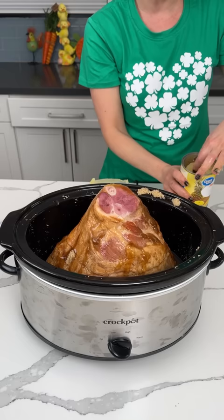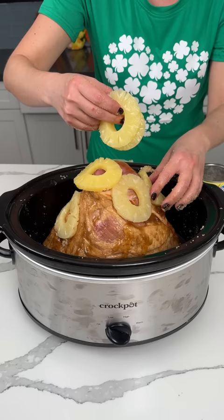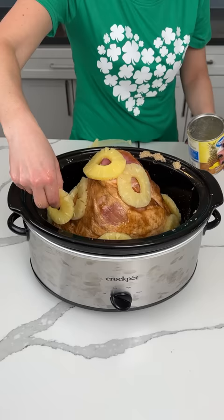Now I'm going to take some of these pineapple slices and put them around on our ham. This is going to be so good. I'm just going to put some in the juice too — we can use this whole can. Pineapple ham — yum! That's what this dish is called: pineapple, comma, ham, comma, yum, exclamation.